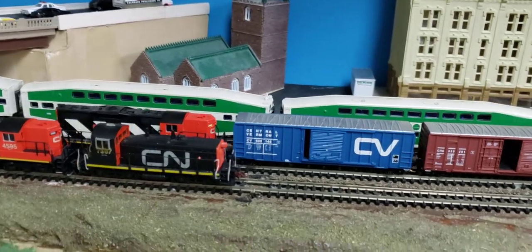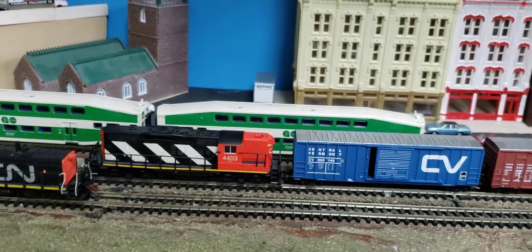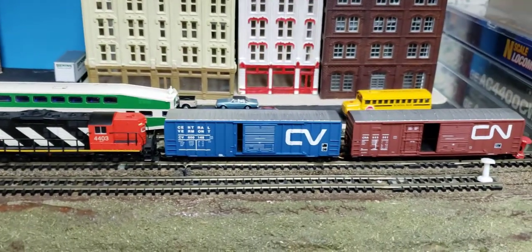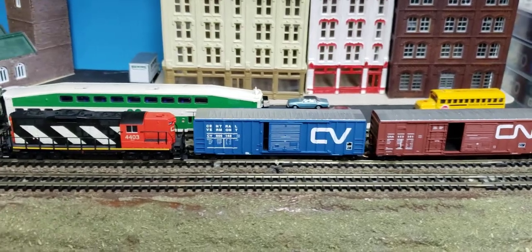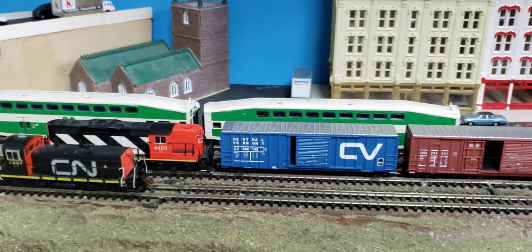This locomotive has been very, very recently run in and it hasn't been run very much. Look how decent that runs on this kind of track — it hasn't exactly been clean either. Really good, and it doesn't stall.